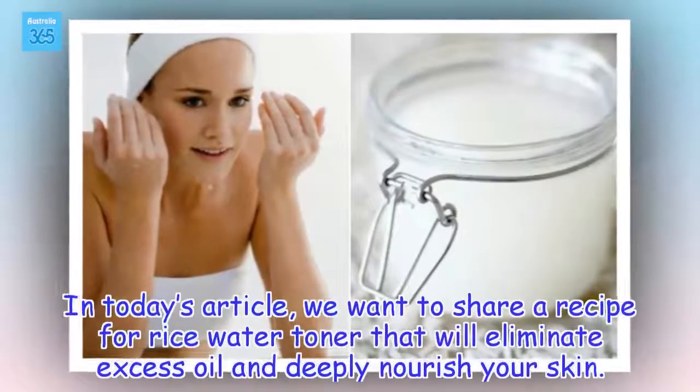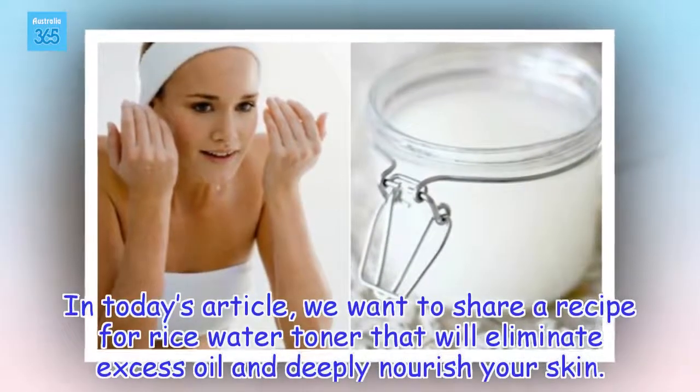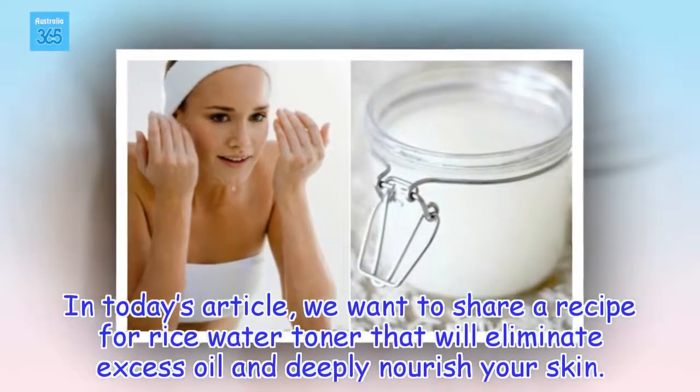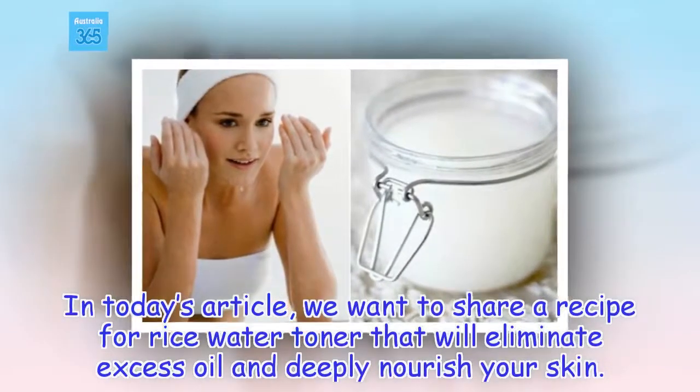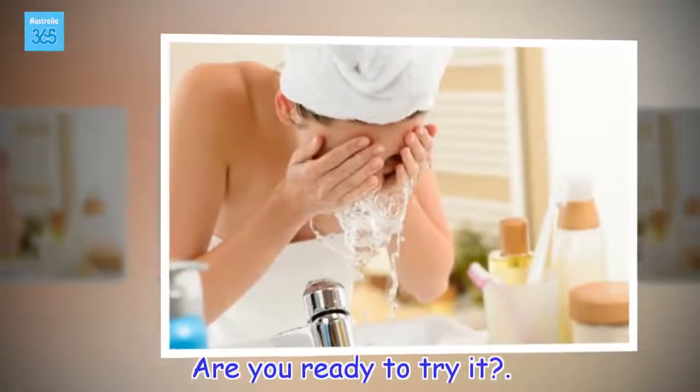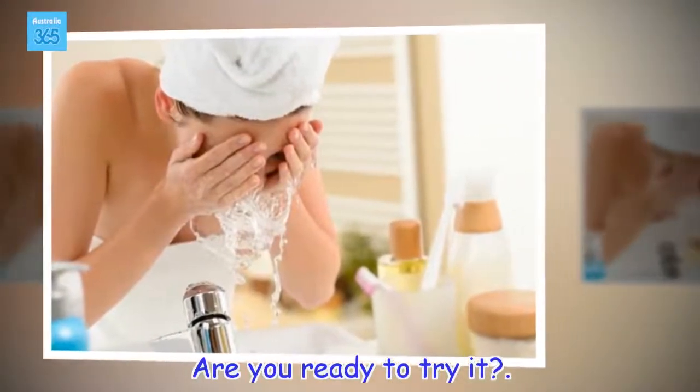In today's article, we want to share a recipe for rice water toner that will eliminate excess oil and deeply nourish your skin. Are you ready to try it?